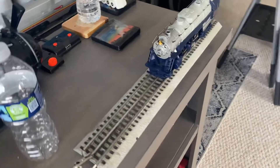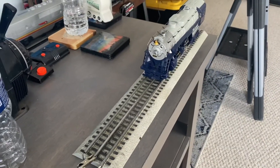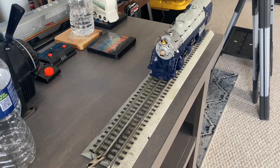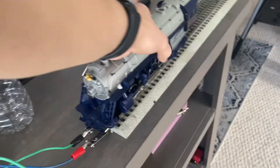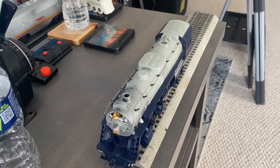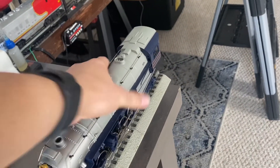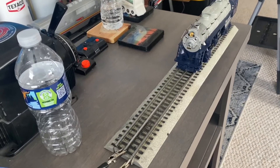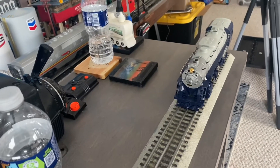Next up I have an old section of Lionel Fast Track that I had lying around. Let's go ahead and apply it to power and see if it performs a little bit better than the MTH Real Track. Okay, so now I've got a set of old Fast Track — we're going to see if this works any better.